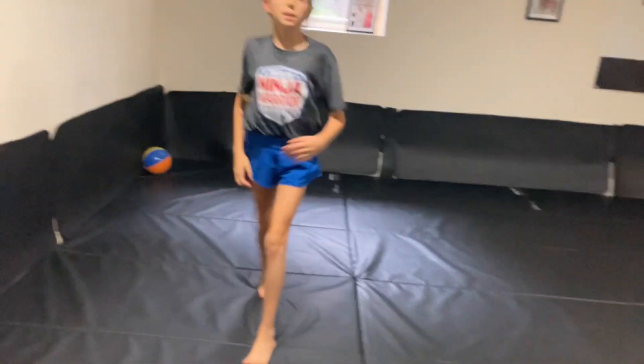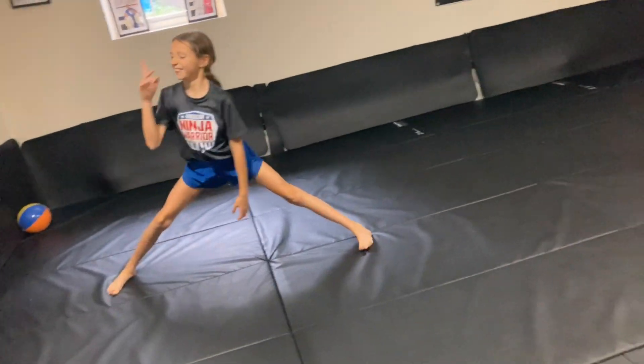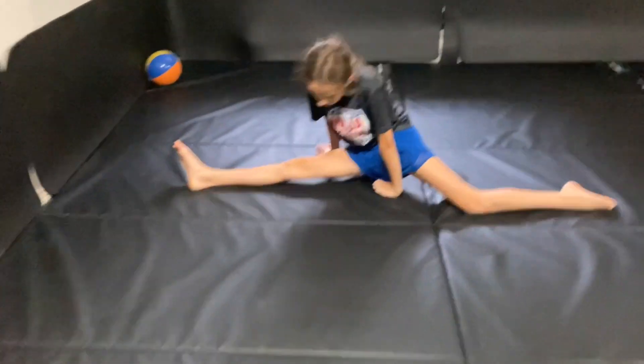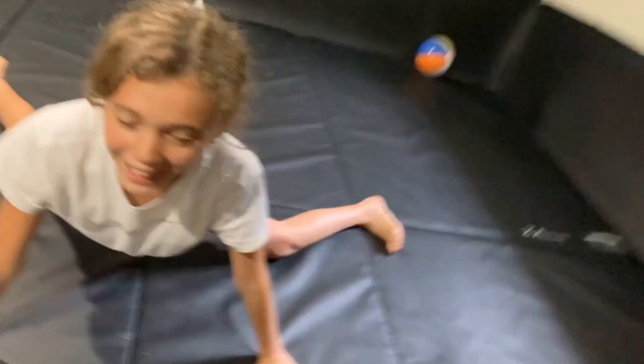Alright guys, now we have the splits. So Gio, which one do you want to do first? I don't know, you pick. Okay, push it up. Splits. I'm actually trying. I'm doing a good job. Pretty good. Alright, now it's Gio's turn. Gio, go. Okay, let's do it.